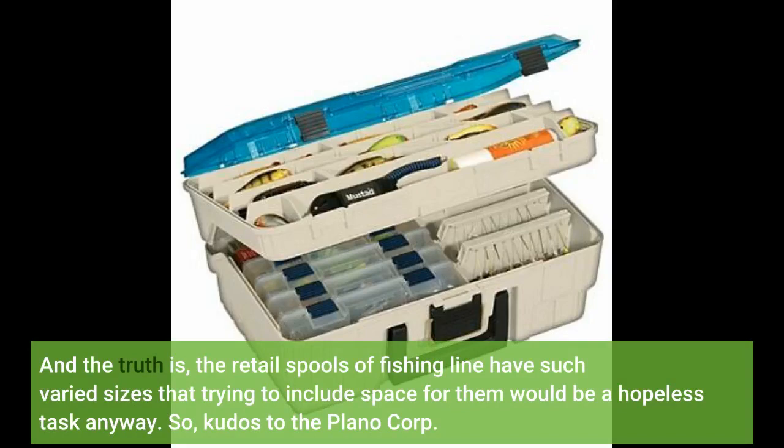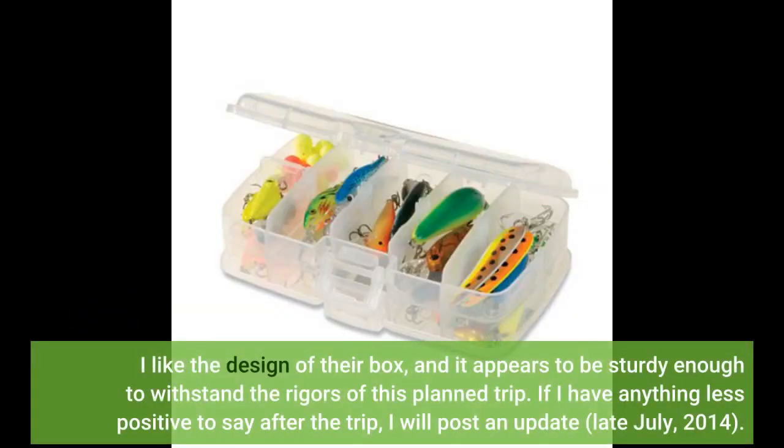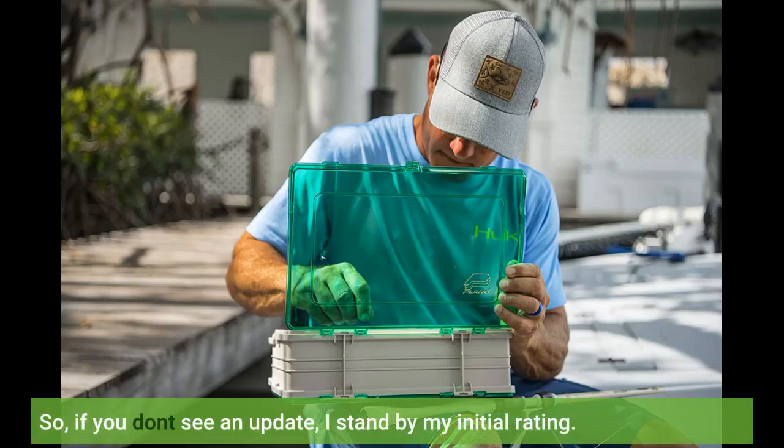Kudos to the Plano Corp. I like the design of their box, and it appears to be sturdy enough to withstand the rigors of this planned trip. If I have anything less positive to say after the trip, I will post an update, late July 2014. So if you don't see an update, I stand by my initial rating.